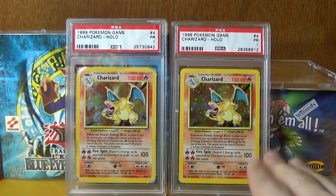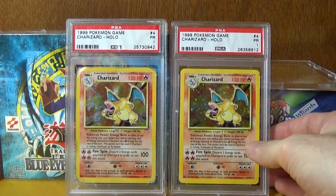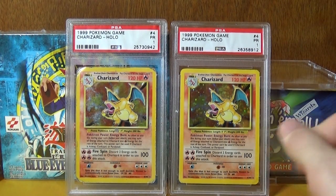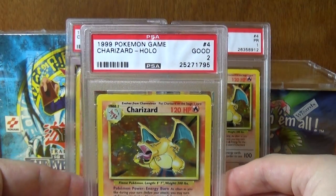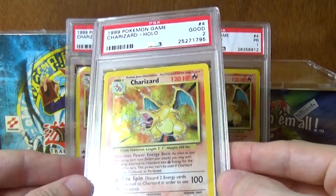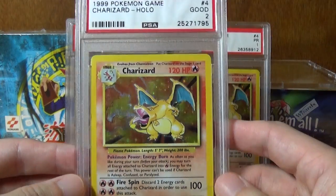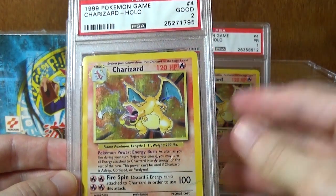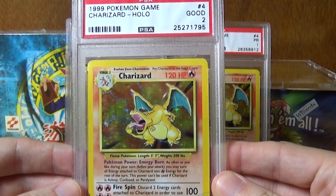Surprisingly, the low-population ones were not the hardest to achieve. The hardest card in the entire 1 through 10 set was actually the PSA 2 — the 'Good' grade Charizard was so hard to find. But I did manage to come across it, and I'm very grateful. It's only taken me six months to complete this set. So a Good two PSA card — the corners show accelerated rounding and surface wear that's starting to become more obvious.